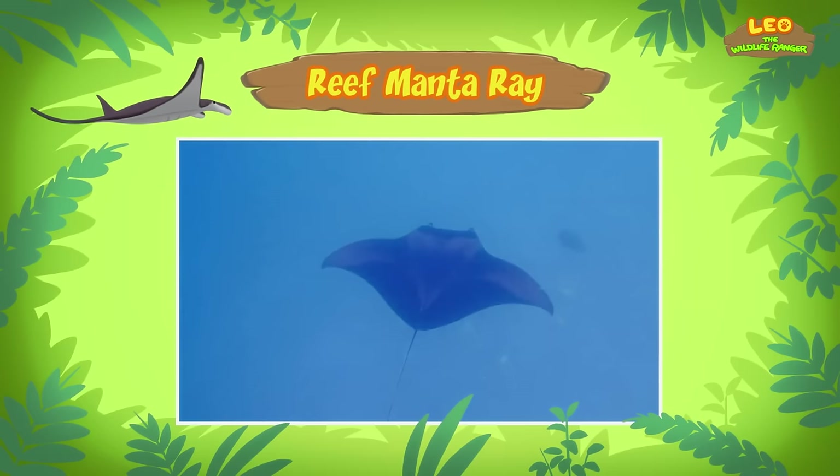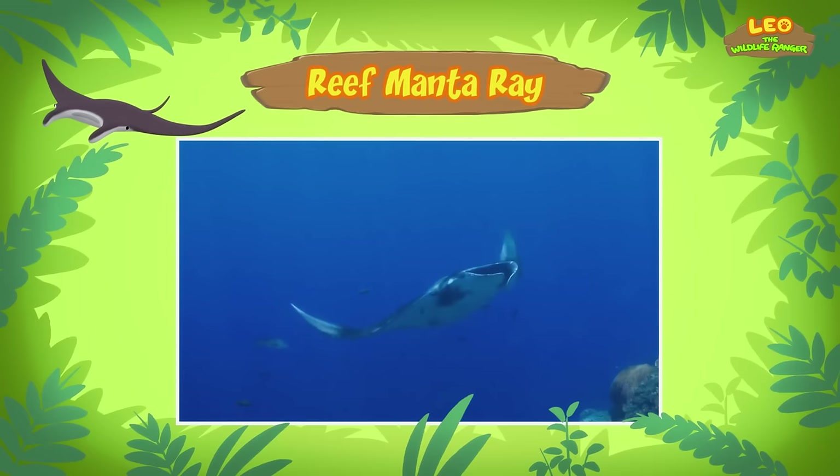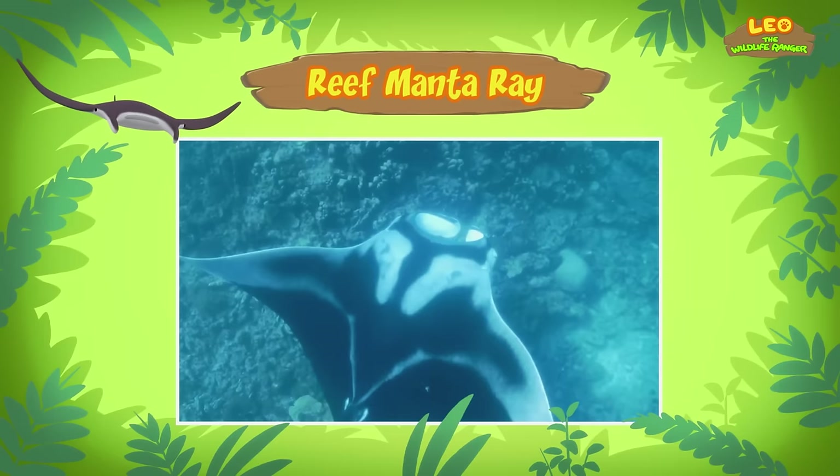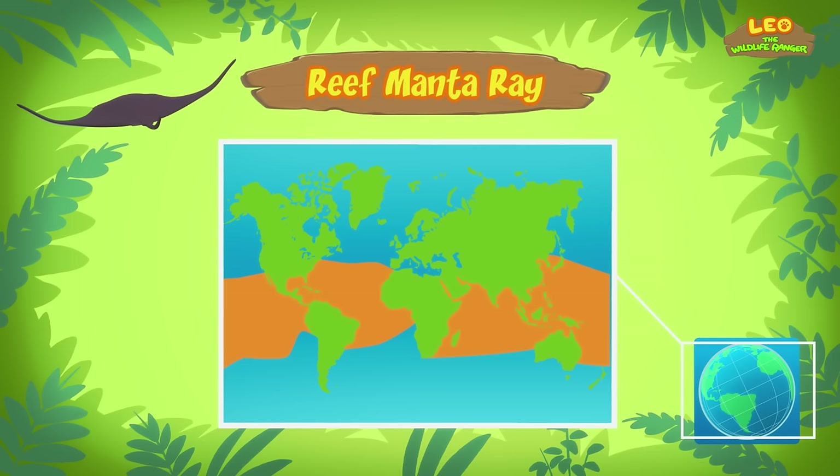That's really big! But the reef manta ray we found is much smaller — it's probably a baby reef manta ray. Newly born reef manta rays are just over a meter wide! Reef manta rays are found along the coasts in the warm tropical waters of the Indian and Pacific Oceans.